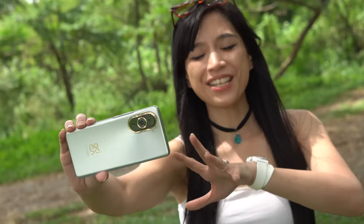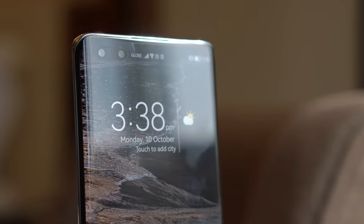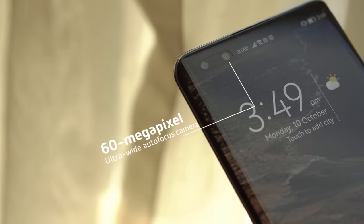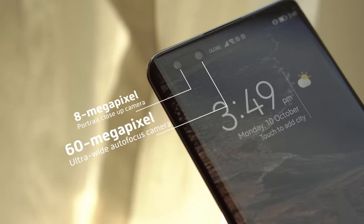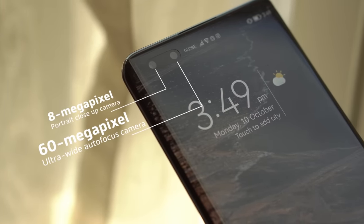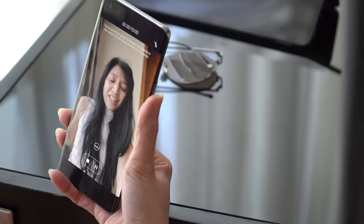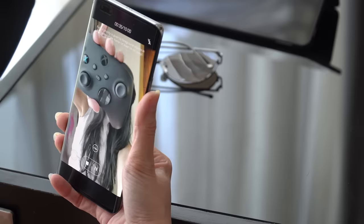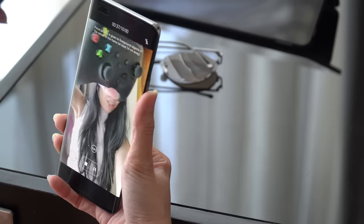Let's talk specs first. On this Nova 10 Pro, we have dual front-facing cameras composed of a 60MP ultra-wide-angle autofocus for its main and an 8MP close-up camera. These dual cameras are exclusive to the Pro variant, but you will still be getting that 60MP main shooter with the Nova 10.